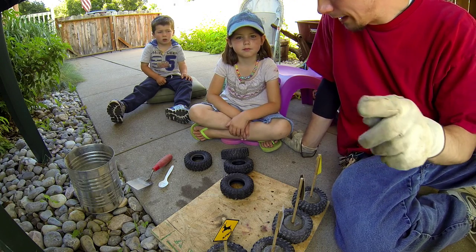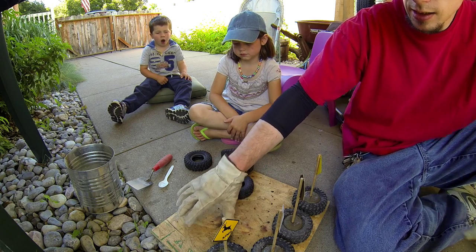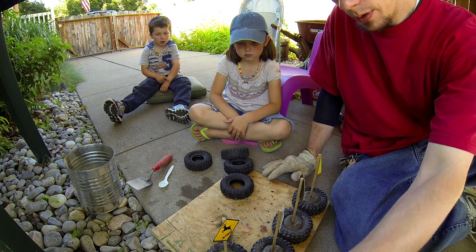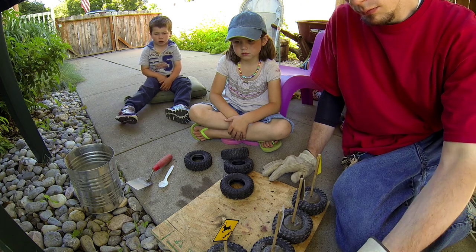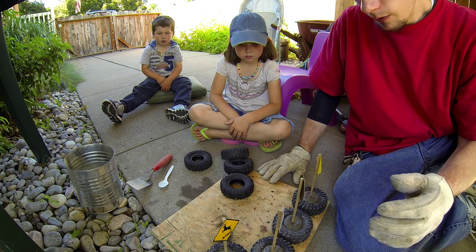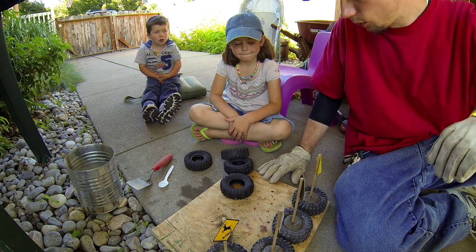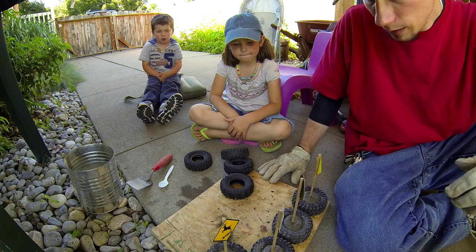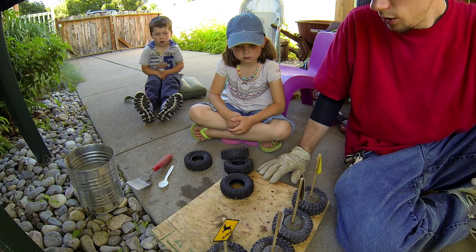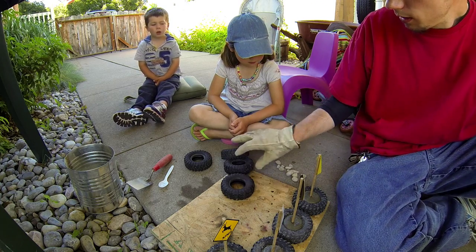One other quick tip: when you're getting ready to do this, make sure you have something you can pick up and move after you're done. If you try to pick these up with the cement still wet, the cement will fall through. So we've placed ours on a piece of plywood for now, until they completely set up. That way we can pick them up, move them, and when we're done they'll peel right off and be ready to use.